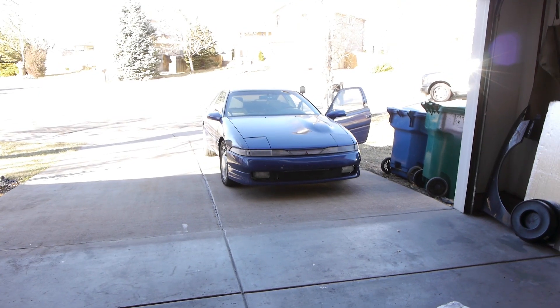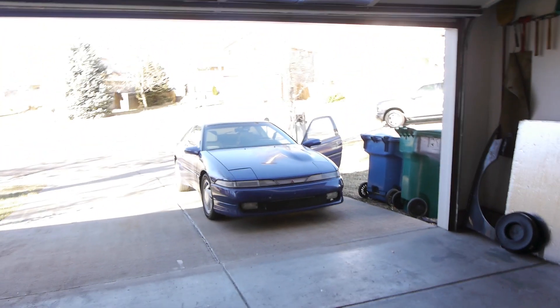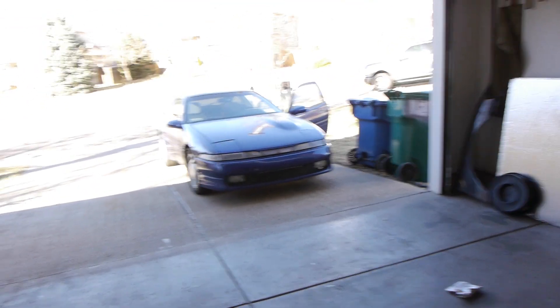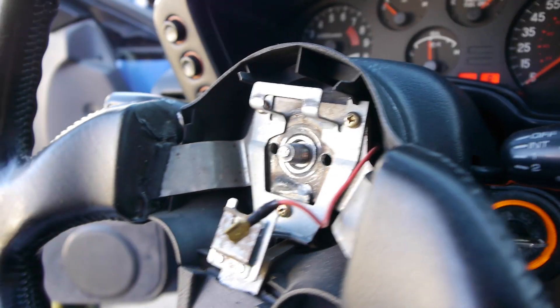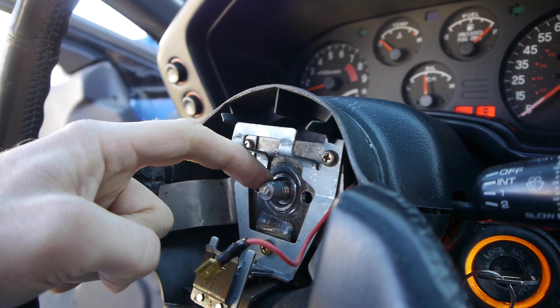So in the last episode I was fixing my cruise control, and when I took the steering wheel off, I found that the previous owner had completely stripped the threads on the steering shaft. Let's take a look. It's pretty bad. I tried to re-thread a nut on there and it won't catch at all. The threads are just completely mangled.